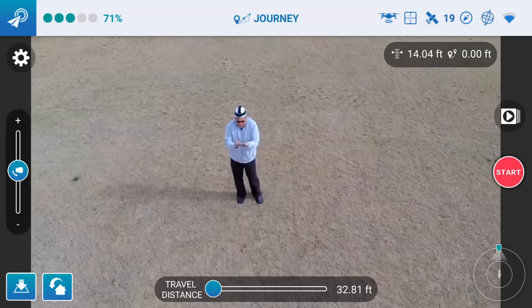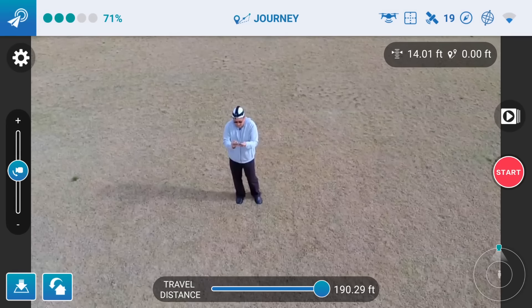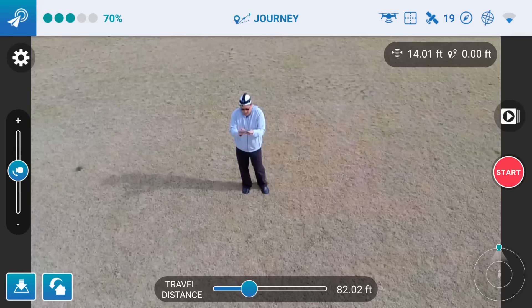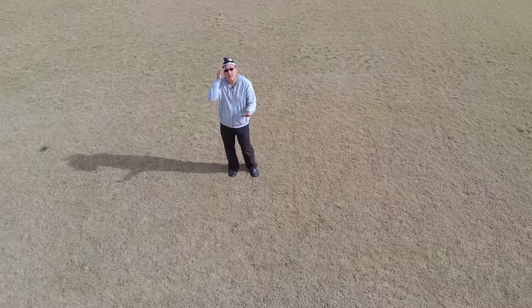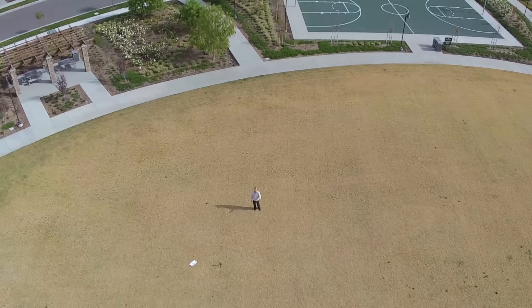I'm going to increase that distance - let's bump it up to 72 feet, about double the distance. Let's see what the maximum would be - you could send it 190 feet away. I'll just send it about 80 feet away, see what that looks like. Three, two, one - and there it goes. So that's a pretty steep angle, and as you can see, it's more like it's looking at the ground than anything else. But I'm turning into a little speck now, and it's coming back.